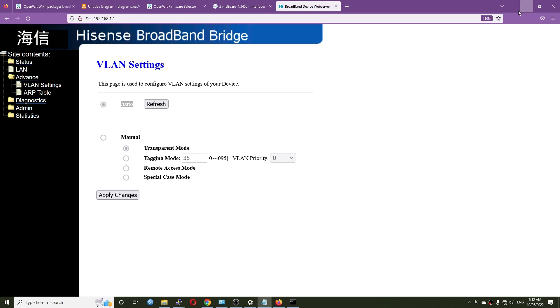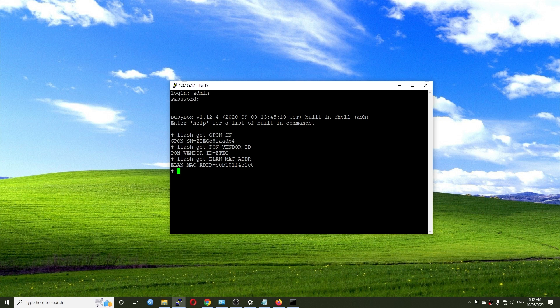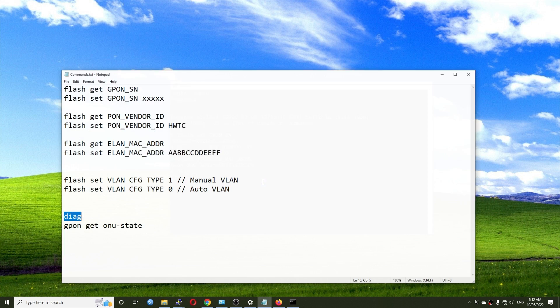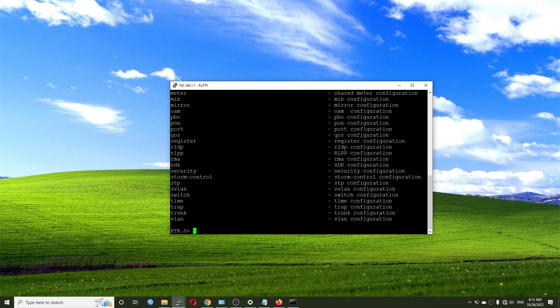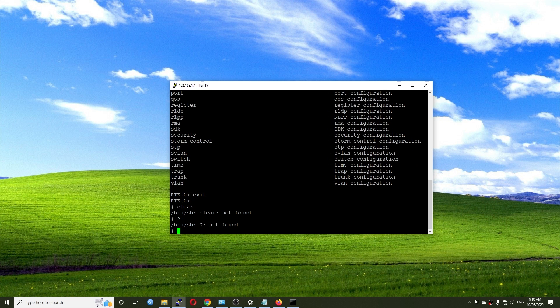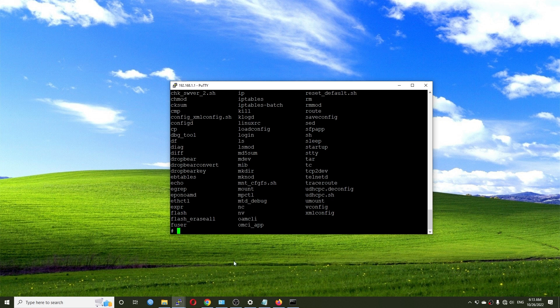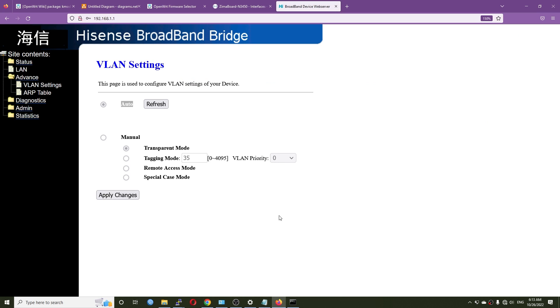You can also check the GPON authorization status with the command 'what gpon get ONU state', which shows operation state O5. Typing a question mark shows all available commands — there are many options to explore. Note that these instructions are for the Hisense LTE-3415 module; if you are using a different GPON module the commands will differ. That's a quick overview of how to manage the GPON module.